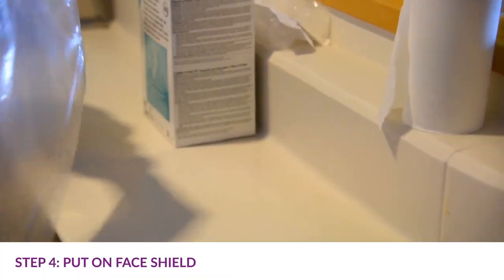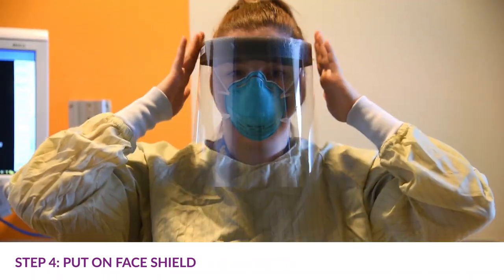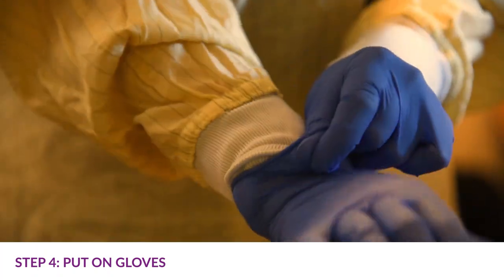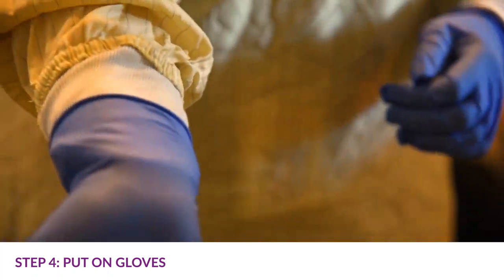Place the face shield over the eyes and face and adjust to fit. Put on a new pair of gloves and pull the cuffs of the gloves over the cuffs of the gown.